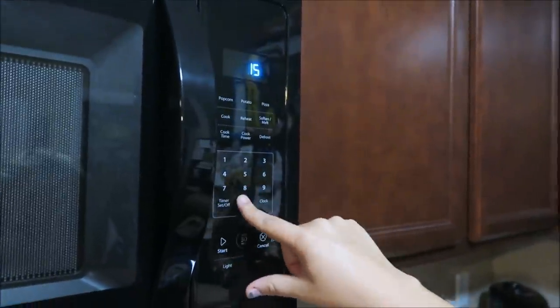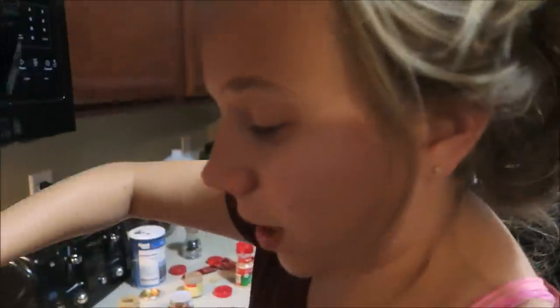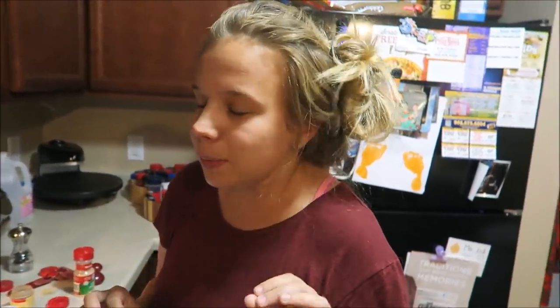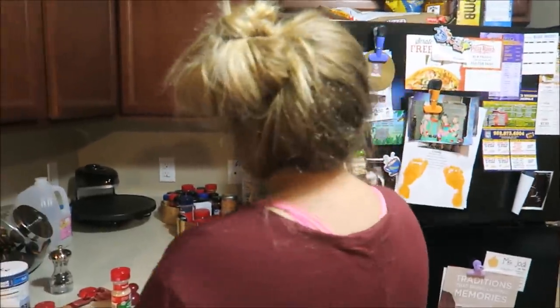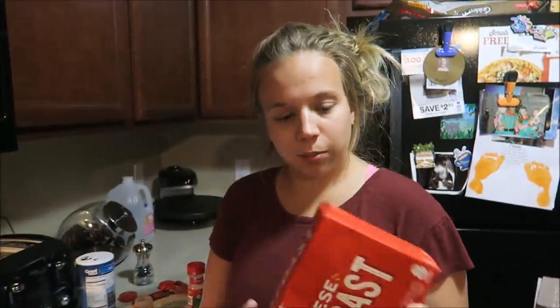While the pasta cooks the full 15 minutes, this is where you start on your side dish. I'm going to add garlic bread and basically wait for the pasta to be done. When it's done, taste test it and add whatever you want — last time it had a little too much cayenne and was a little spicy, that's why we went less on that. So I'm going to add our garlic bread now.